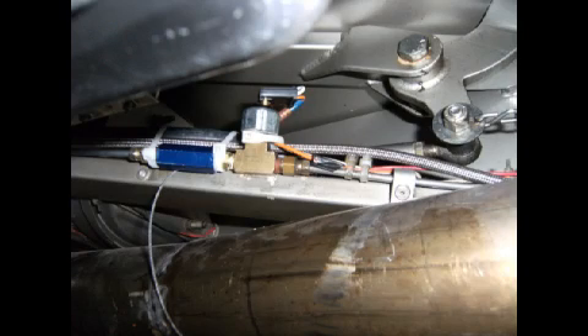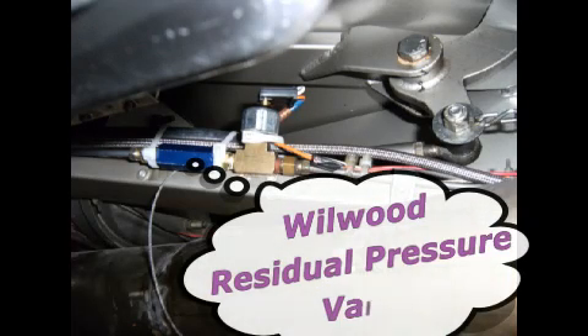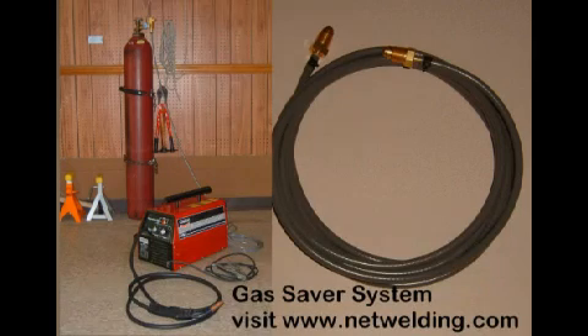An interesting anecdote about the brakes: after several years in use, I saw a car show on TV that said if you don't have a residual pressure valve in the brake line, some fluid will drain back to the master cylinder and create a long pedal and sponginess. I recalled during the initial build finding two residual pressure valves in the rear brake line and wondering why. Was it possible the extra was meant for the front? I checked, and sure enough — no residual pressure valve in the front line. I added one from Wilwood, and brake pedal feel was much improved.